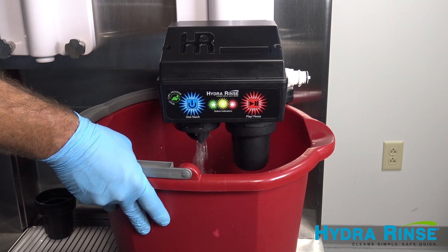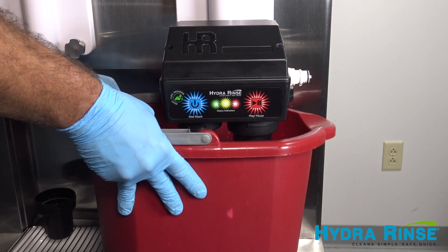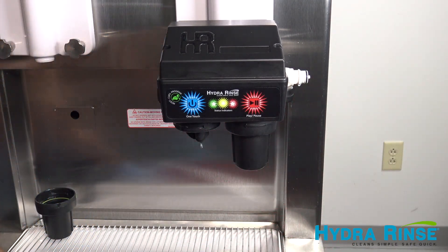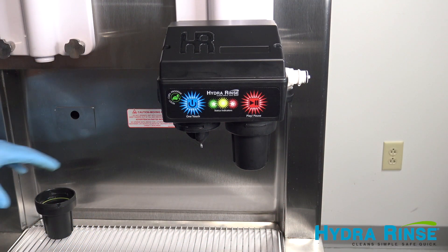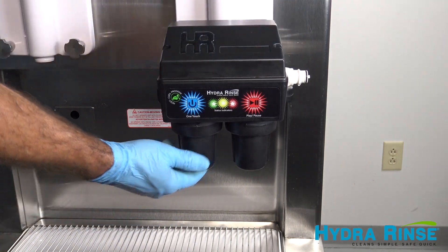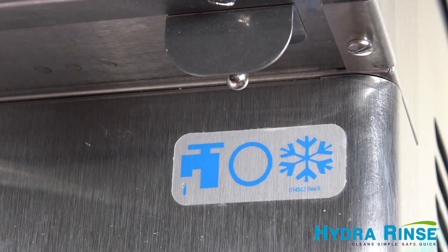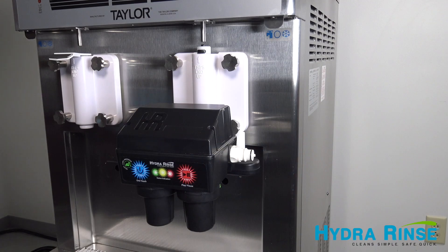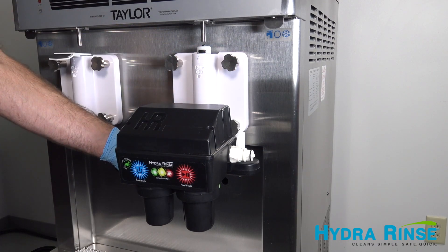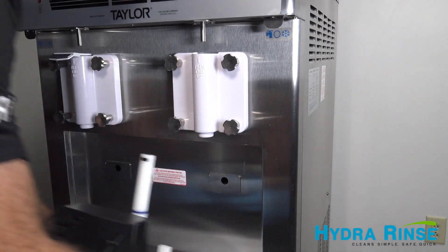Briefly put the machine into wash mode to drain any trapped liquid. When empty, turn off the machine, push the keeper switch back to the middle neutral position, and remove the ProControl by pushing down on the manifold.